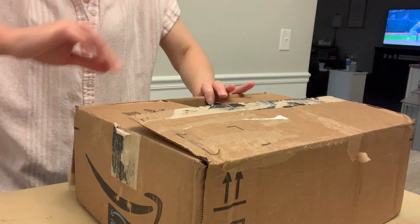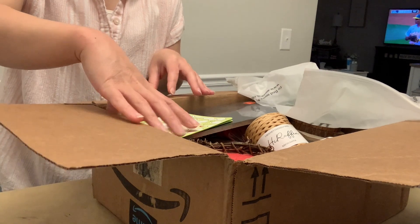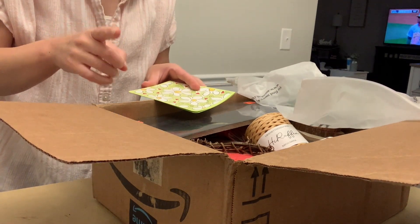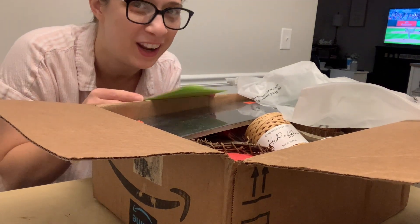Let's see what we've got — this is a big box! The deal was that we had to not send Christmas items. Make sure you check out Kendra's channel — it's linked down below along with her video to see what I sent her and what she created.